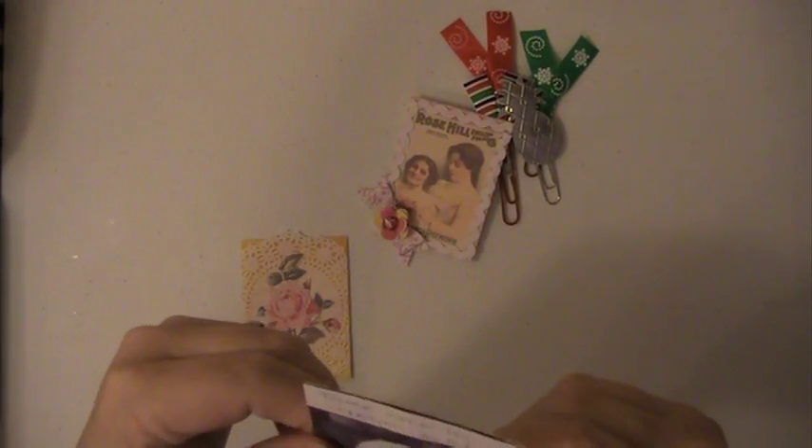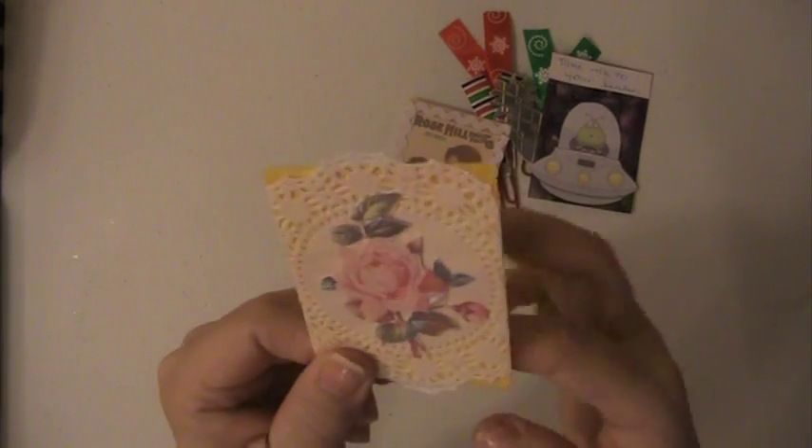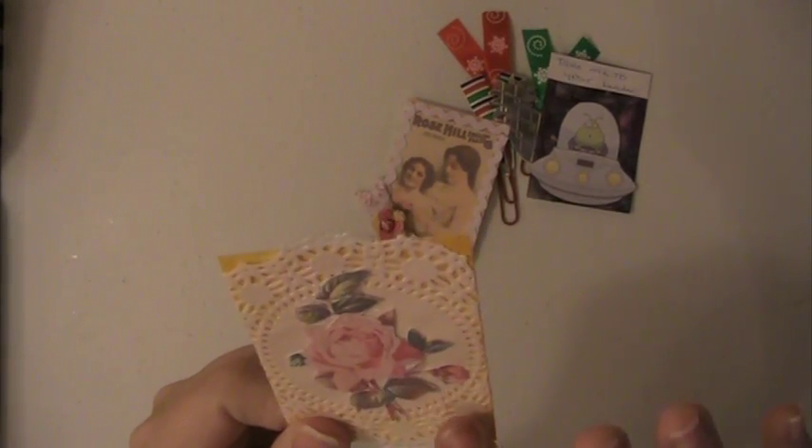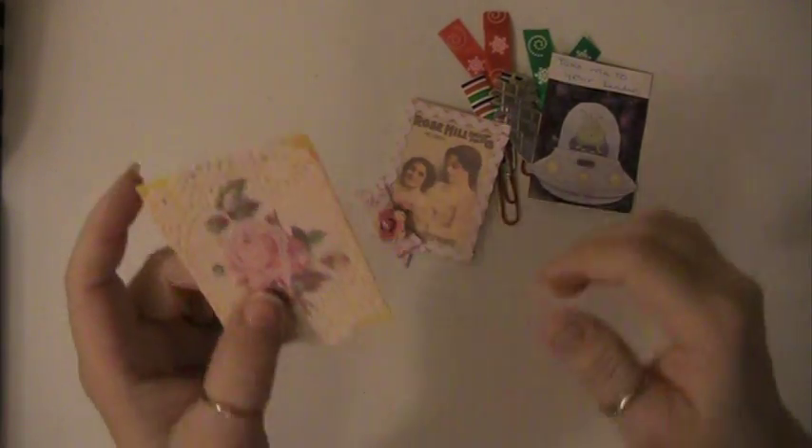This one's an alien one — take me to your leader. Love that, super cute. And this one here, she's put a doily on it and she's fussy cut this flower and put that on there. Beautiful ATCs.